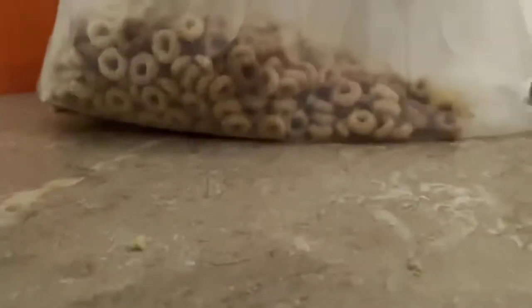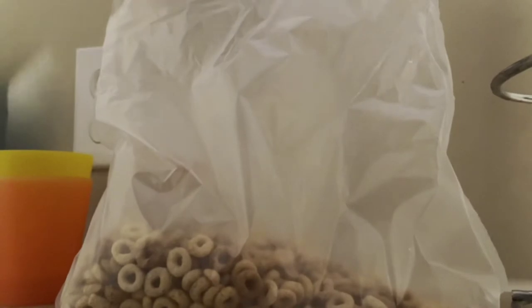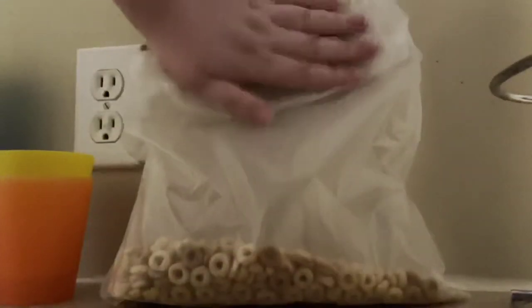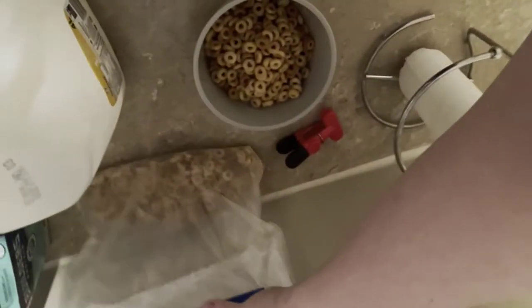Put your cereal back closed. How you do that is you fold it like that and then you put the clip. I have to put the phone down for a minute — it's like that.